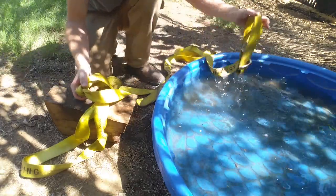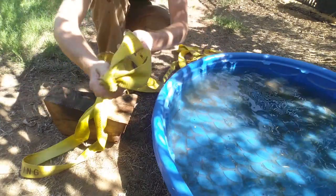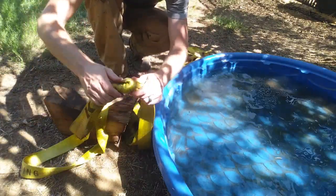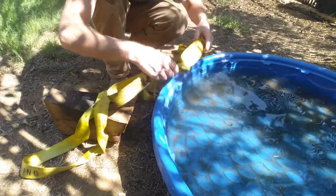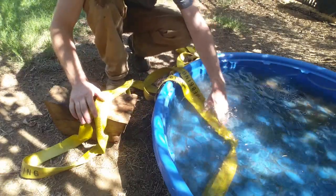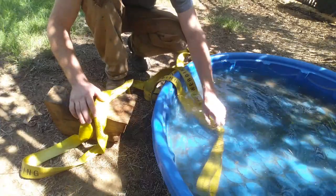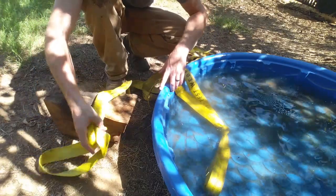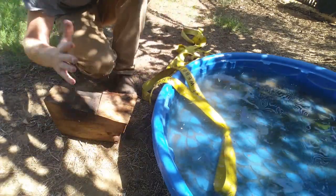First things first: I happen to have a kiddie pool in my backyard that my dog uses in the summertime. What you're going to do is take your knot — your rope, strap, paracord, whatever it is — and simply throw it in the water. I let mine soak for about 15 minutes before I came back and started working on it.